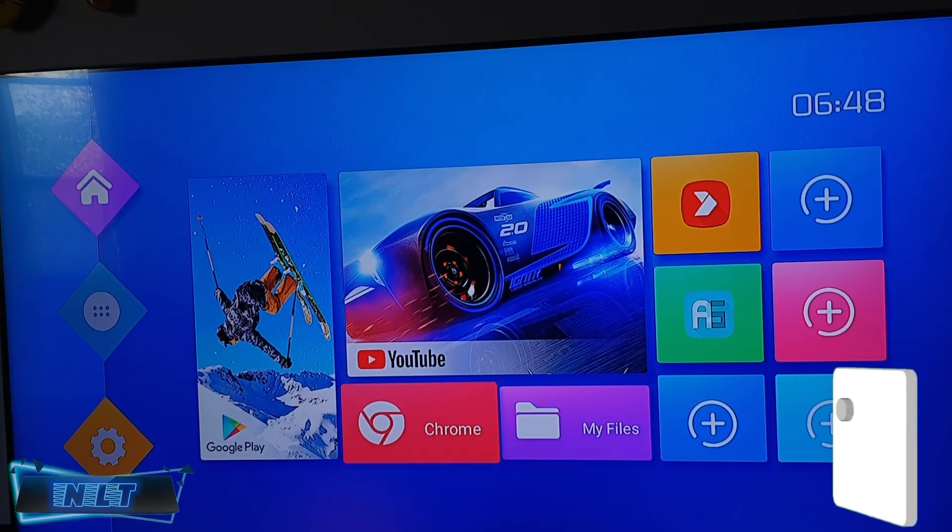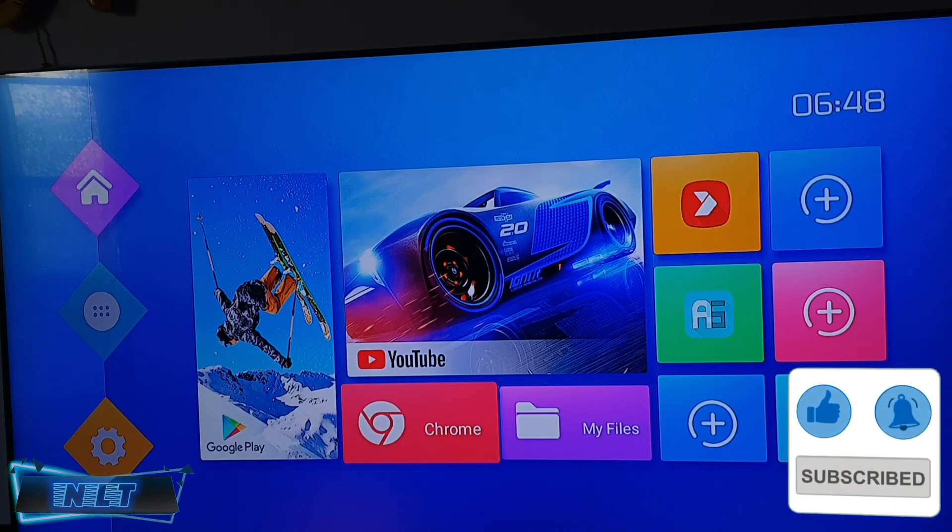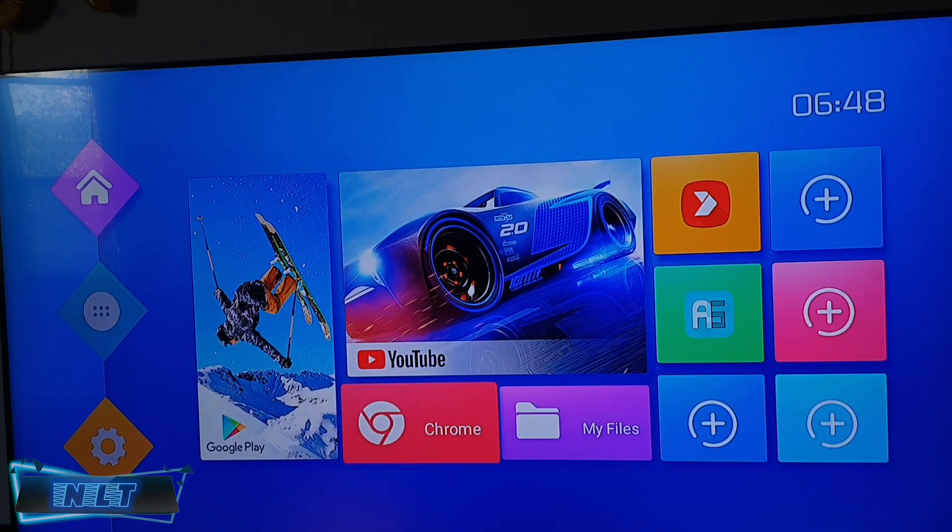Next time I'm going to show you how to customize and add more launchers to your Android box to make it more beautiful and easy to use. Thanks for watching and see you next time.